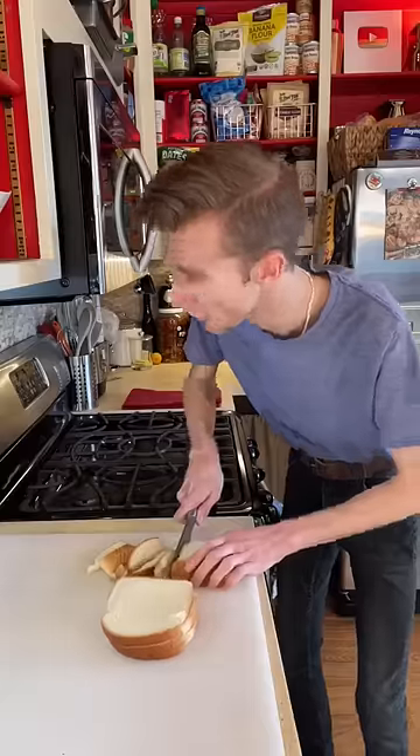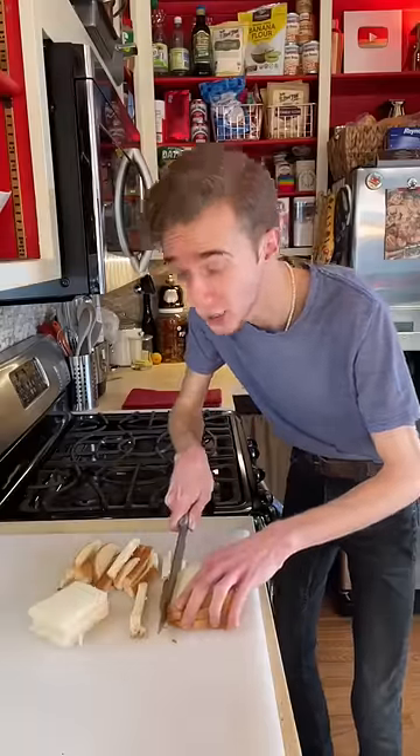we start with six slices of bread, preferably like my dating life — stale. Remove the crusts. If you're over the age of six and you still do this, good for you. Don't let anyone tell you how to eat.